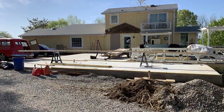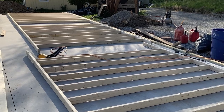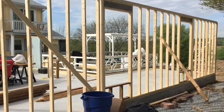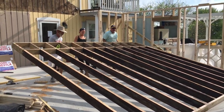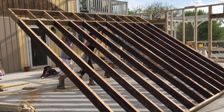After patiently waiting a week for the concrete to cure, I bridged the deck over to the new slab and began framing the walls of the new garage. It was super exciting to witness the walls go up. At 14 feet, the tallest wall was also by far the heaviest — it took three of us to lift it.